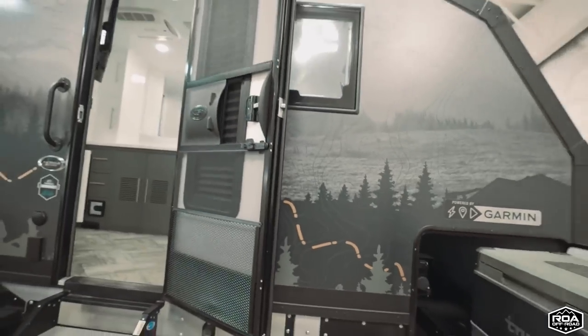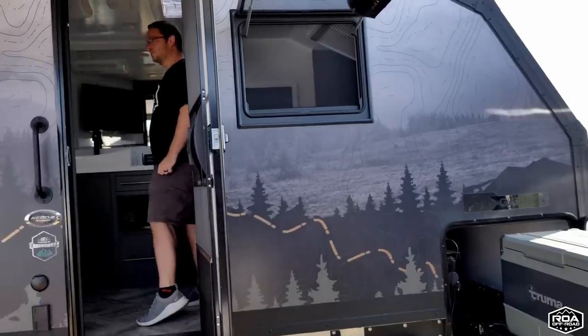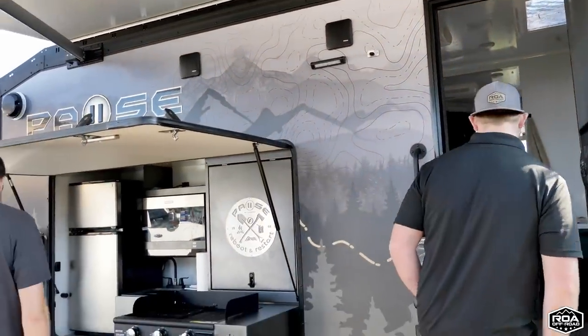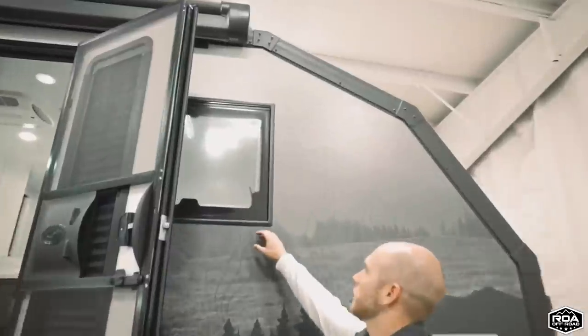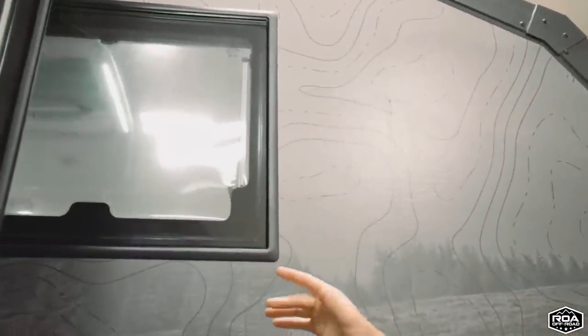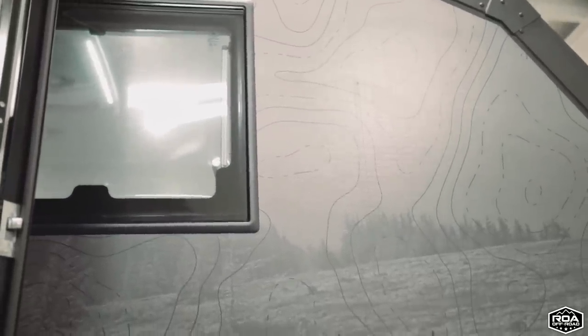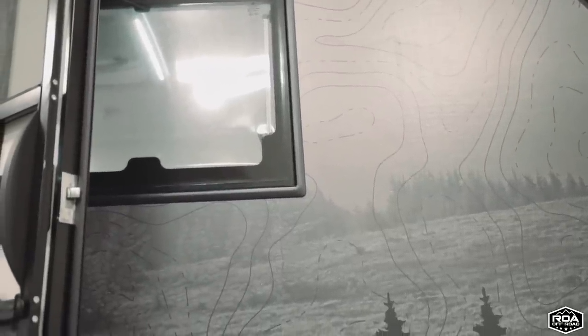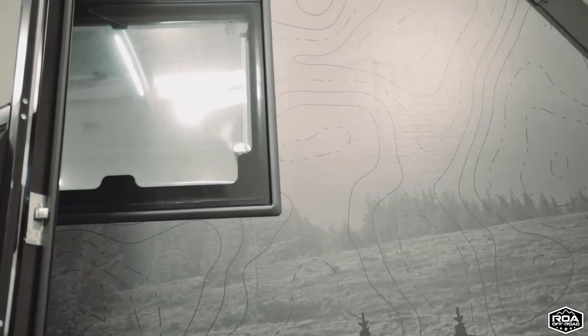You're probably really noticing our graphics — we put a full body wrap on all our Paws units and give you a nice design. All the windows are dual-paned, and when we go inside I can show you how we can use the screen and shade system. Dual-pane windows are super nice when you're camping in cold or hot weather because they really block UV rays, help from fading, and give you a better R-value as well.